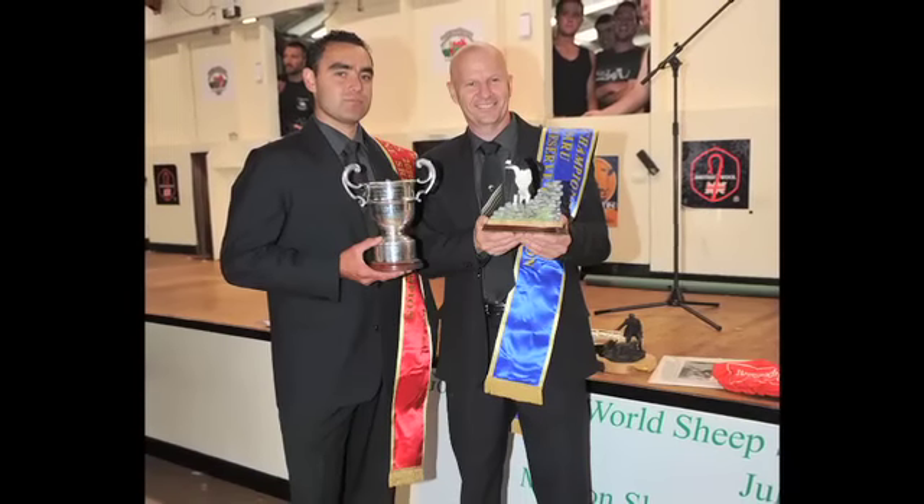Winning it was just an amazing feeling, to actually pull it off with some of the top-class shearers that were there. It all pays off if you stick to your goals and achieve them.